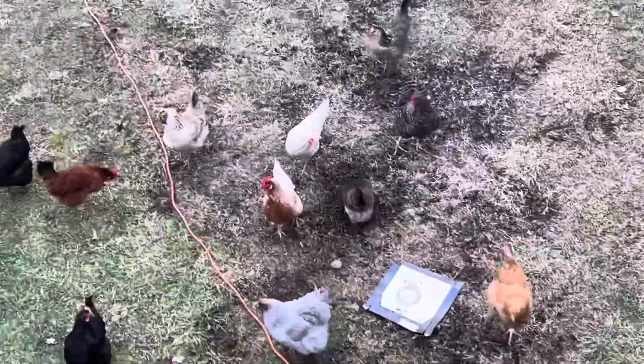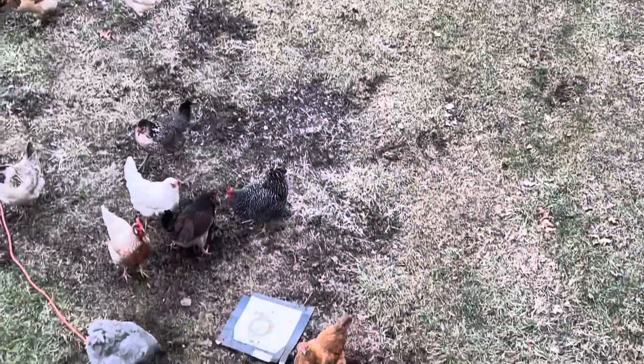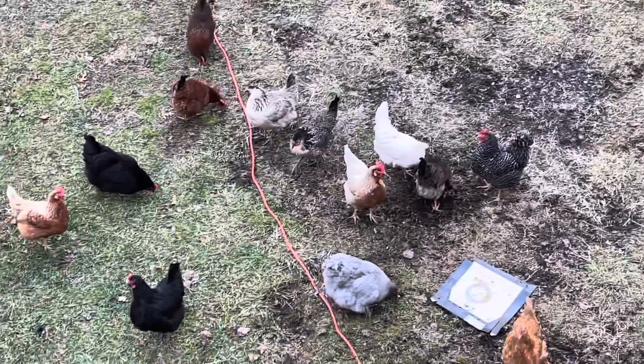Hey, want to say hi to the chickens? We let them out for a little bit today — everybody's still doing good, 15 to 20 eggs a day. It's pretty cool.